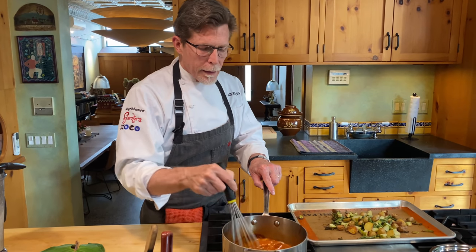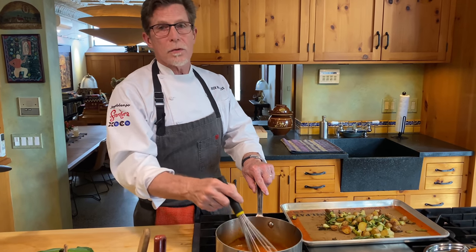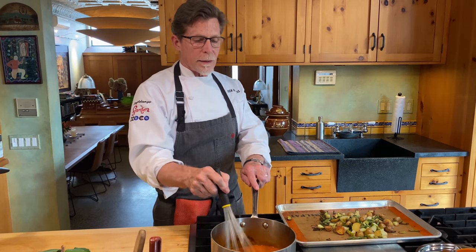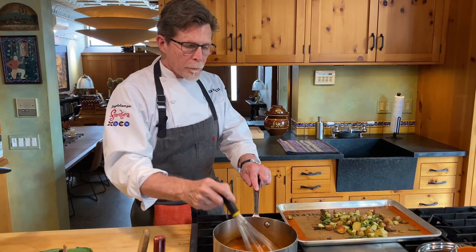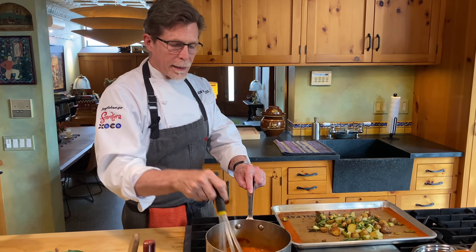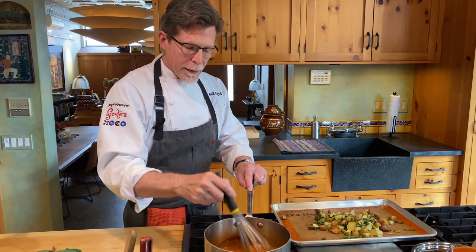I'm going to turn this up to high now and whisk it, sort of like you would a cornstarch-thickened sauce. You whisk it as it comes to a simmer, and you'll notice it's a little bit lighter in color. It's almost back to a boil. When it comes to a full boil — but not before — I can stop whisking and turn the temperature down a little bit. My standard rule is that once you add any starch to a sauce, you want to heat it fast, whisking constantly until you get it up to a boil, then reduce the heat. That quick boiling will thicken it quickly without lumps.